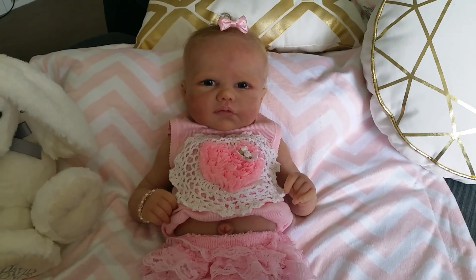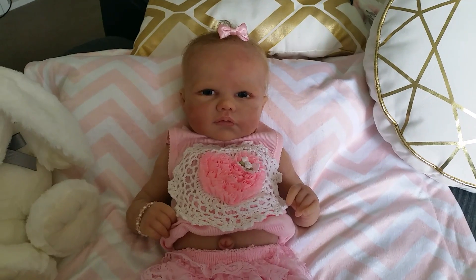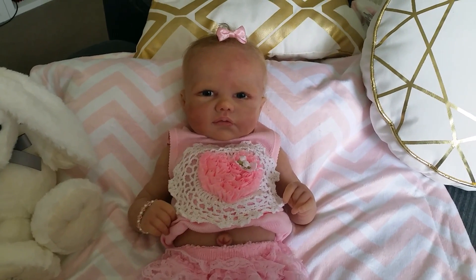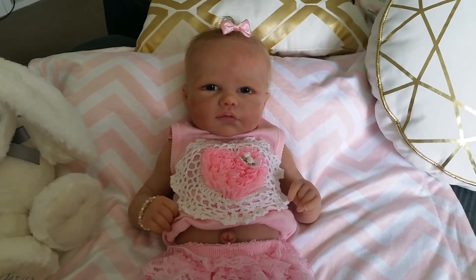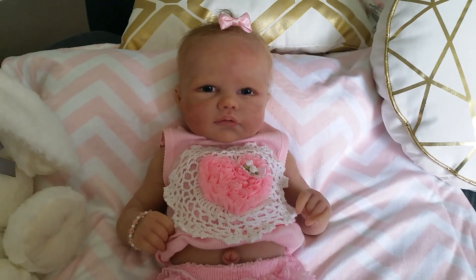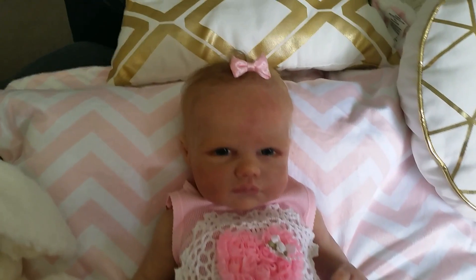She is all nice and clean and dust free from the bath that I gave her last week. After the bath I gave her a really nice powder as well, so she's all nice and clean and dust free, and her eyes are looking really nice and bright.